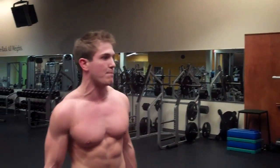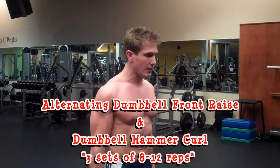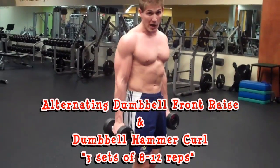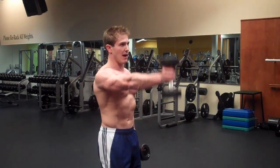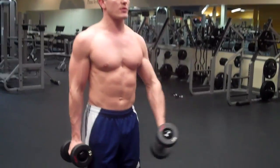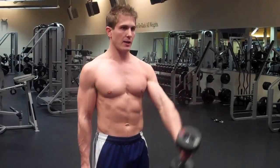As soon as you finish your superset, move on to the next one: alternating dumbbell front raise with a hammer curl. For the alternating dumbbell front raise, three sets, eight to twelve reps. Bring one arm up, bring it down, bring the other one up, and bring it down — a one-one count. Do eight to twelve reps total.